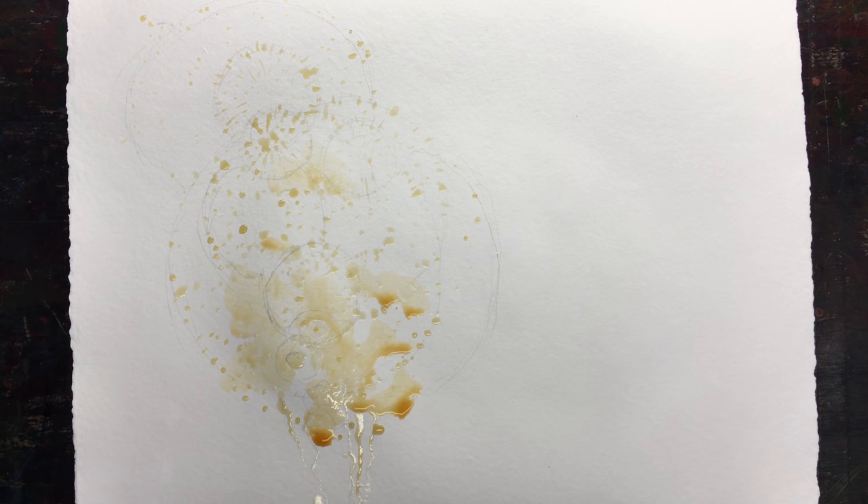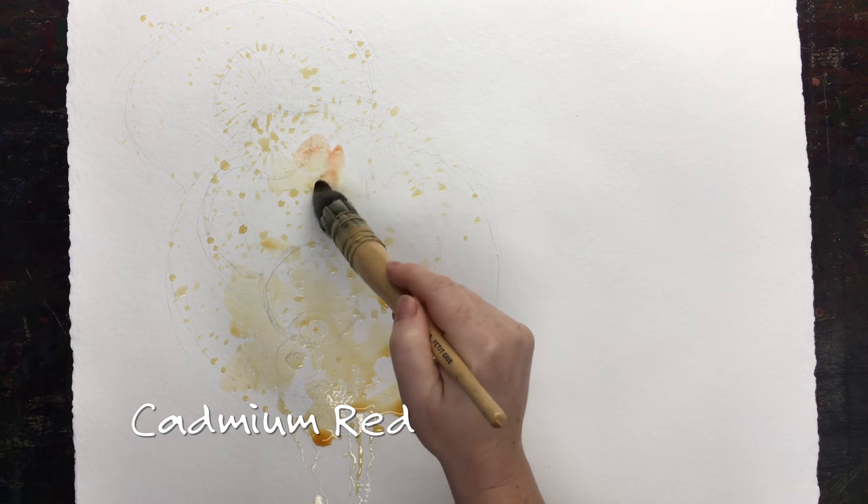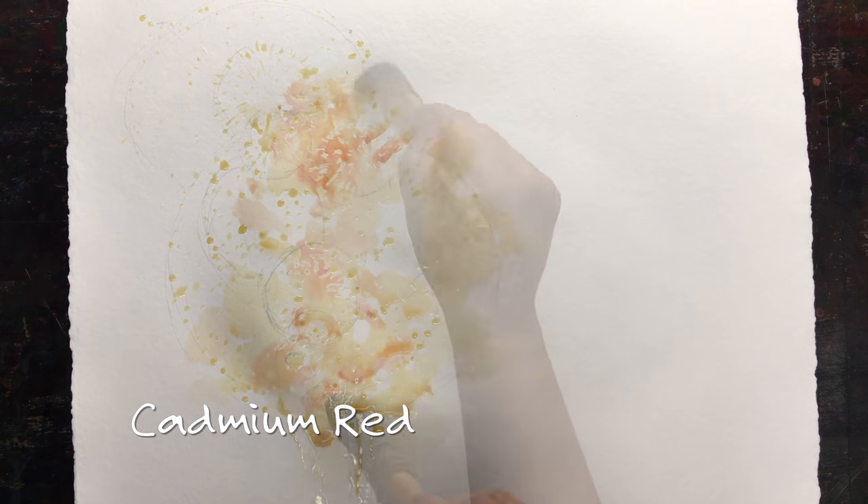Right now I'm going in and I've put masking on the paper to reserve it. Check out the masking video for how to use it — anywhere I put masking will stay white.